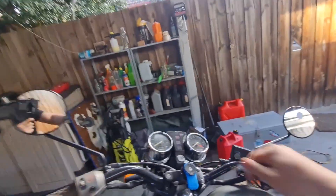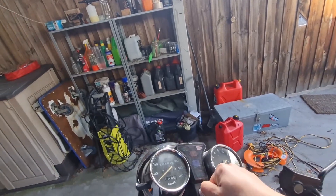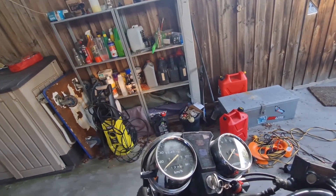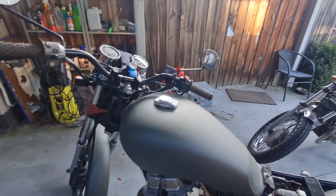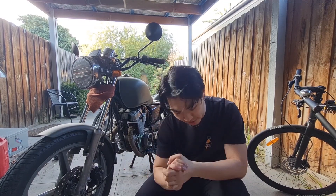Hopefully the neutral light now works. It's in neutral - let's get the key. And hopefully the neutral light comes on. No. No neutral. So the neutral light still isn't coming on. I'm going to try and figure it out.